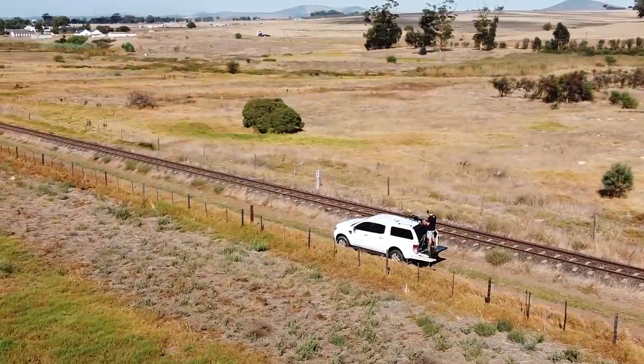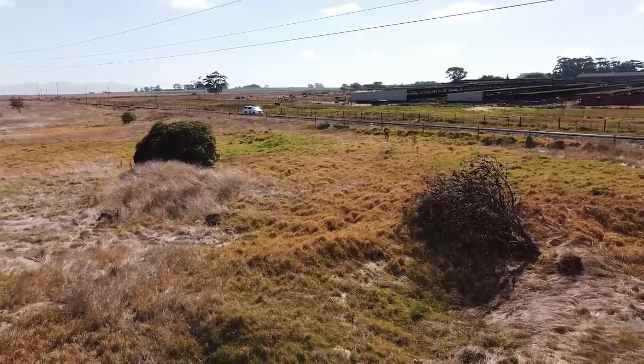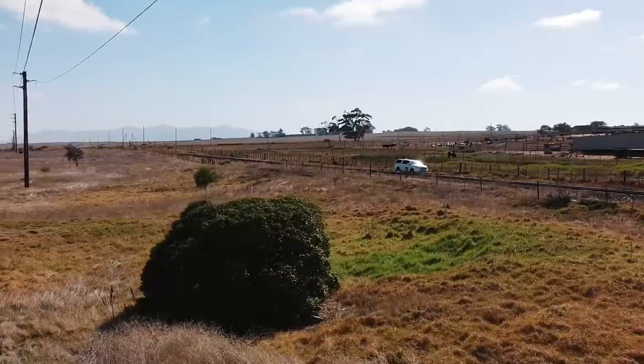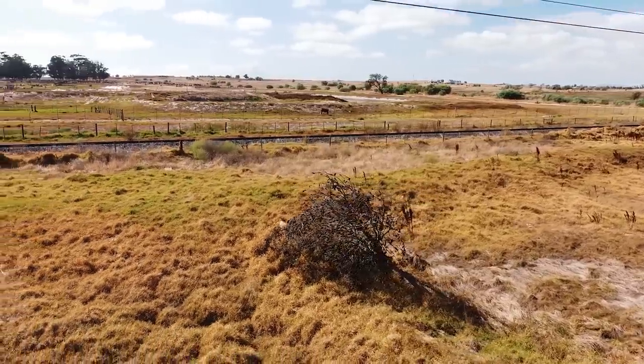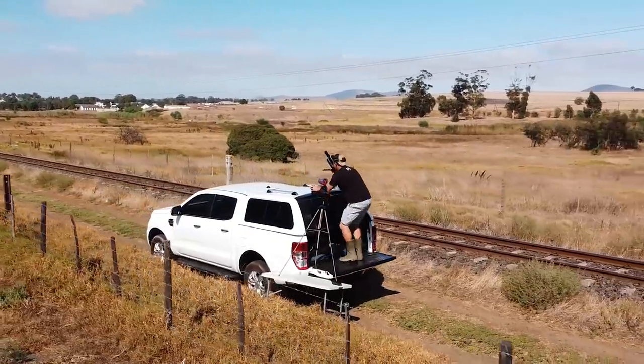So I came out early the next morning and found a perfect spot with two nice bushes full of sparrows. The first one was at about 60 meters and the second one at about 85 meters. I quickly set up the camera and started taking them down.